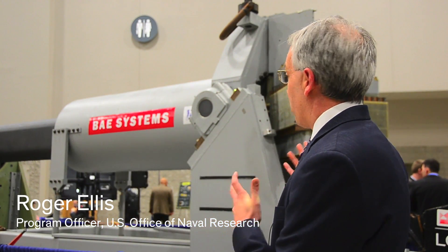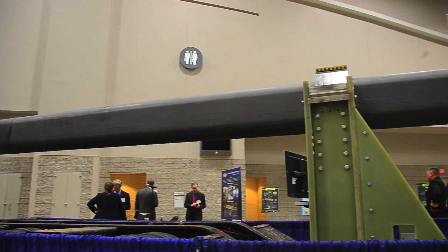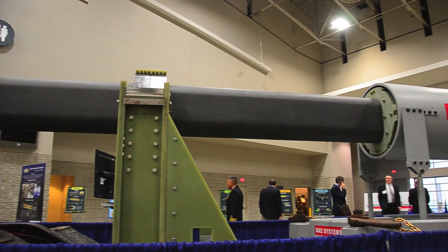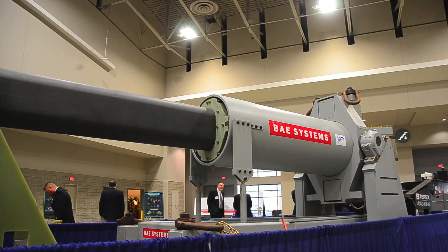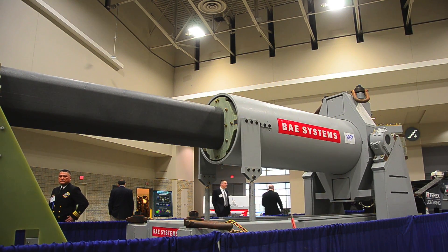We're here at the Naval S&T Expo displaying the Navy's full-scale rail gun prototype. A rail gun uses electricity instead of gun propellant to accelerate a projectile. What's new and exciting about that is it gives you much greater velocities than the powder guns we have on ships today, which opens up a whole new realm of how we can use a weapon of this type.